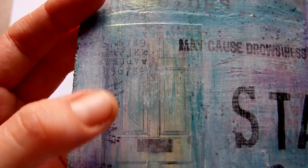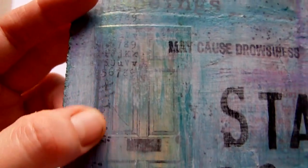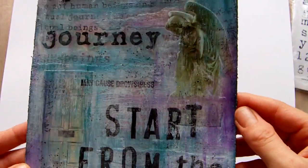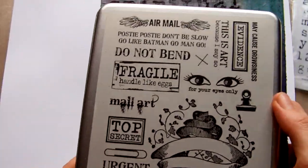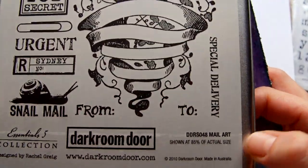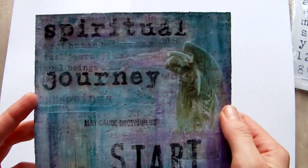There are some speckles from a Stampin' Up stamp, and there's also another Tim Holtz stamp that looks like frayed material. Then I went over it all again with more paint and more layers. 'May cause drowsiness' is a stamp from Darkroom Door — it's from the set called Mail Art — and it kind of tied in with what I was trying to say with this piece.